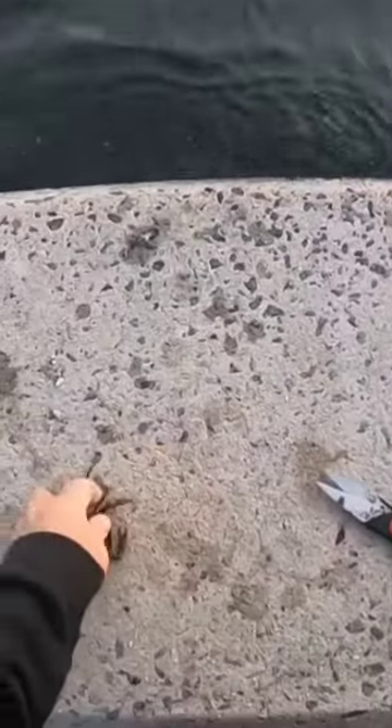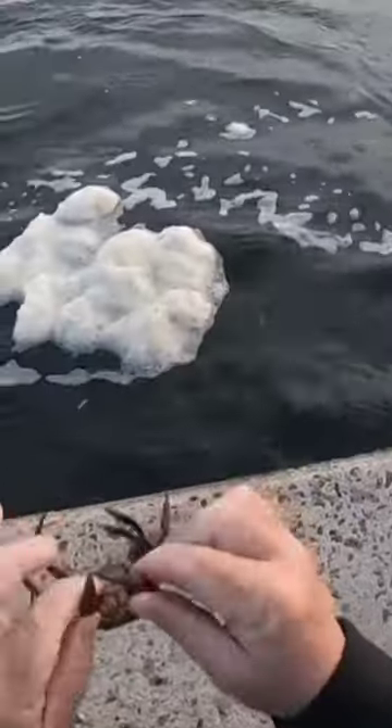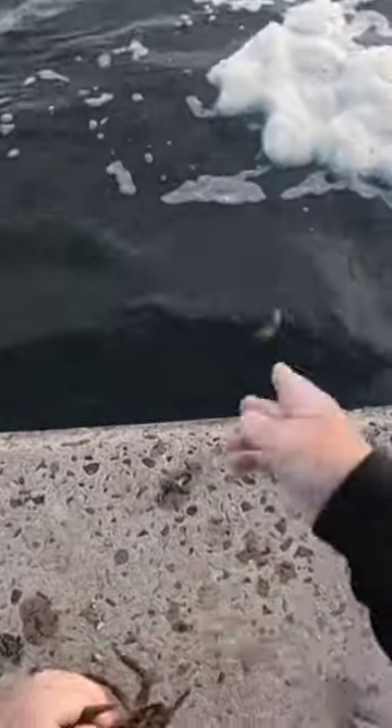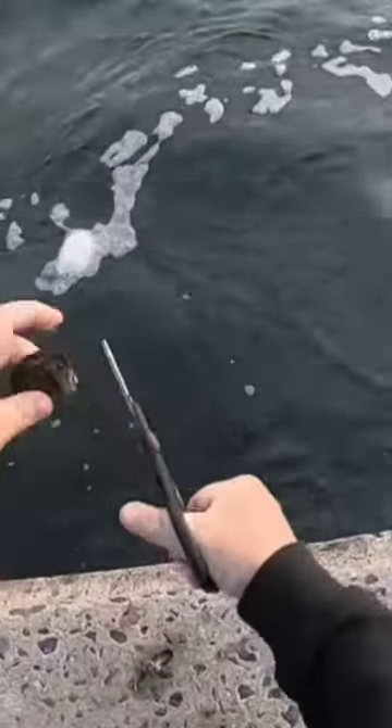Alright guys, so I know I showed before but this is how I like to rig my green crab. So you got your green crab here, take the claws off, we're gonna cut the legs off — chop them.